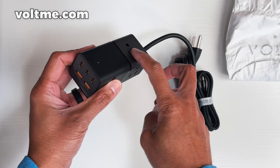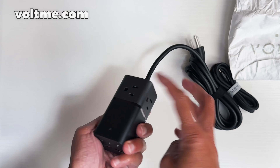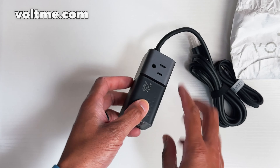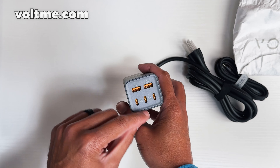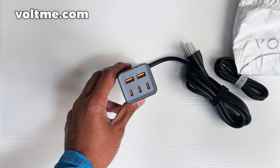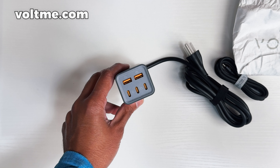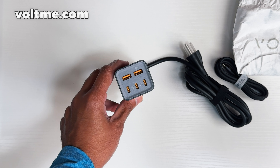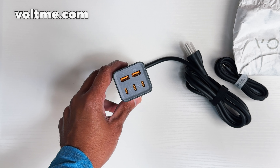It powers eight devices. Looking at the ports — you've got two AC plugs on one side and three on the other, so three AC plugs total. When you flip it up you've got USB and USB-C ports, and everything is labeled clearly. There are three USB-C ports, two USB-A ports, and three AC outlets with a total of 1250 watts.